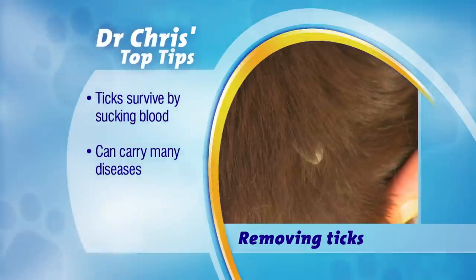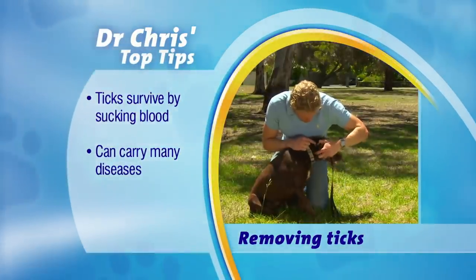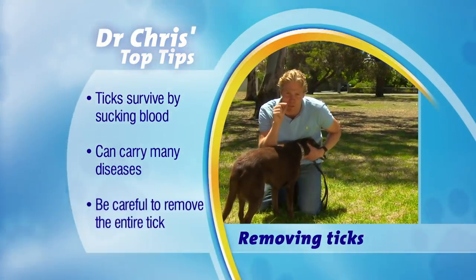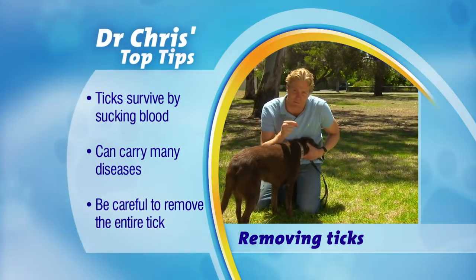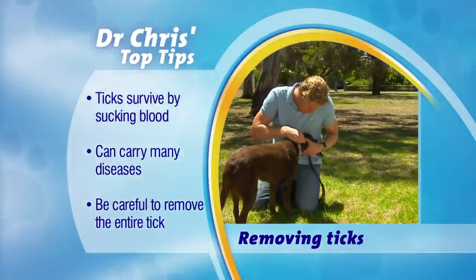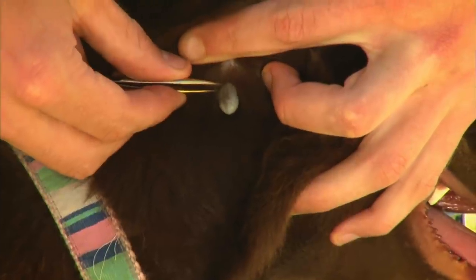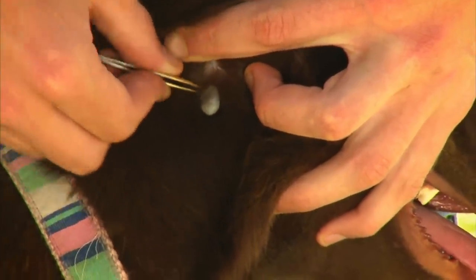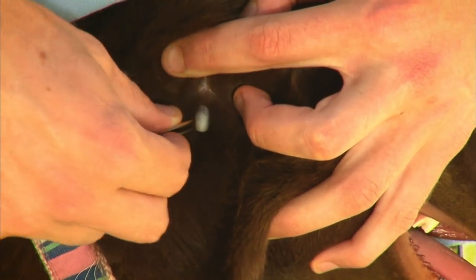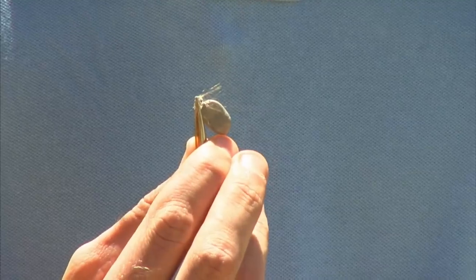This is what a tick looks like — usually lying in the same grain as the hair, around the neck. The temptation is to just reach in and grab it, but it's attached by a very narrow proboscis which anchors it firmly into the dog. Instead, get some tweezers, go right around the base where it joins into your dog — that's its head — and rather than pulling it straight out, twist it. By twisting, you release all the little spikes sticking into your dog, enabling you to remove the tick completely.